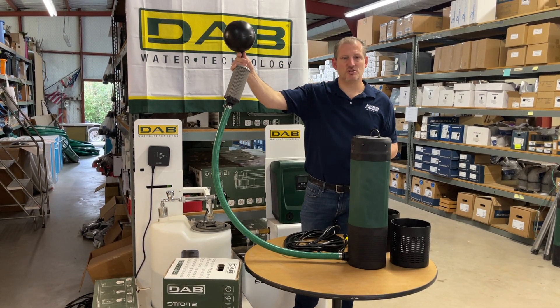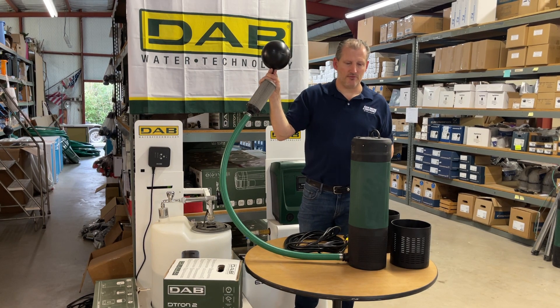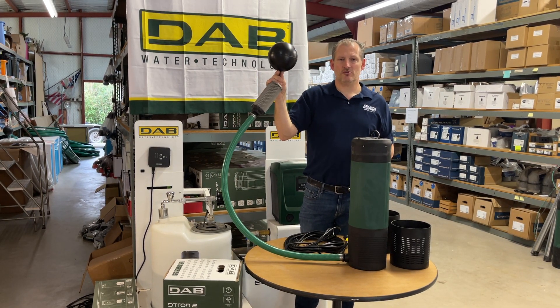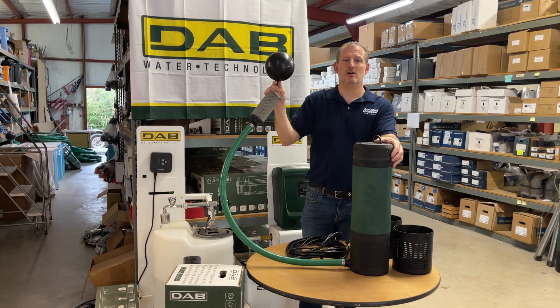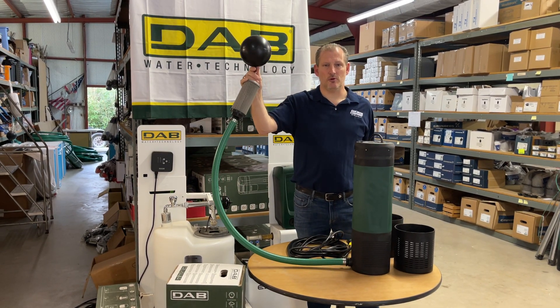Again, Jim at Rainwater Equipment and Rain Harvesting Supplies — if you have any questions or would like more information about this pump, give us a call at 877-331-7008.